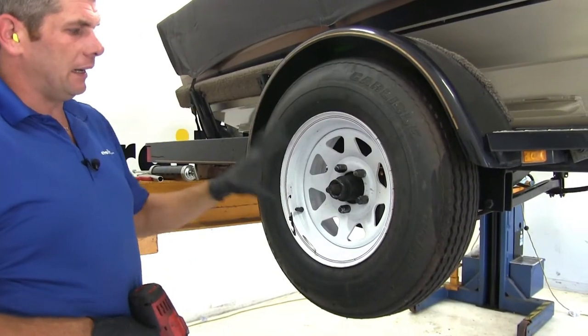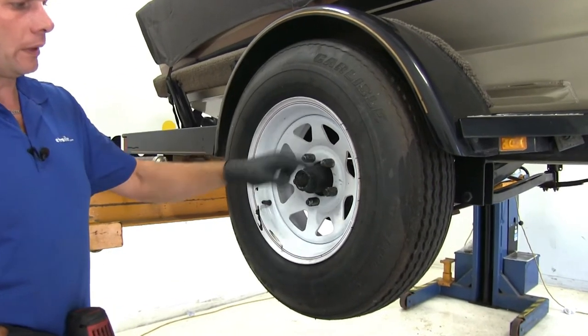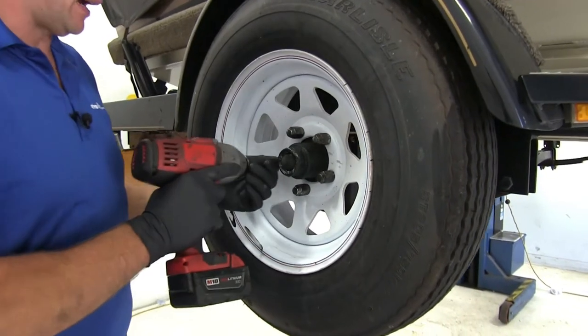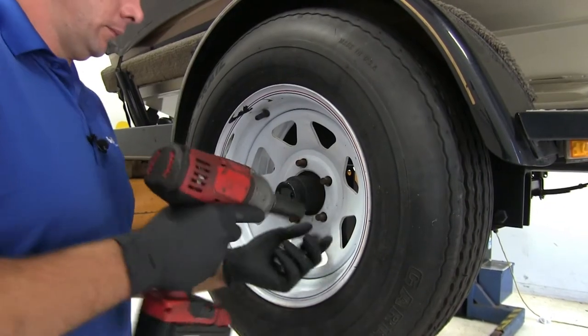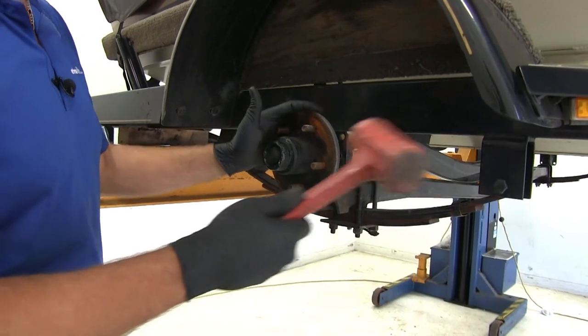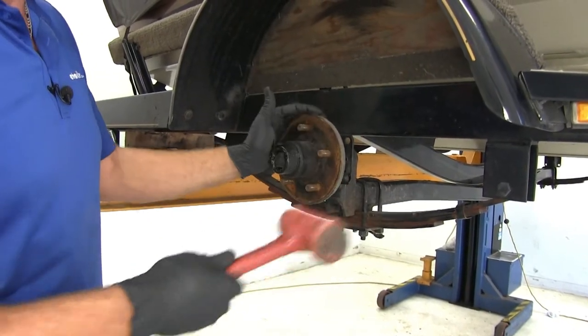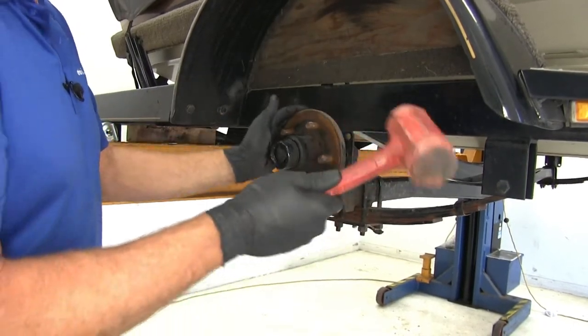To begin our installation, we need to get the old hub assembly off the trailer. We're going to take our lug nuts, wheel, and tire off first. Then we'll knock the dust cap off the end — typically a rubber mallet is your best bet. Just turn your hub as you tap and it'll come off.